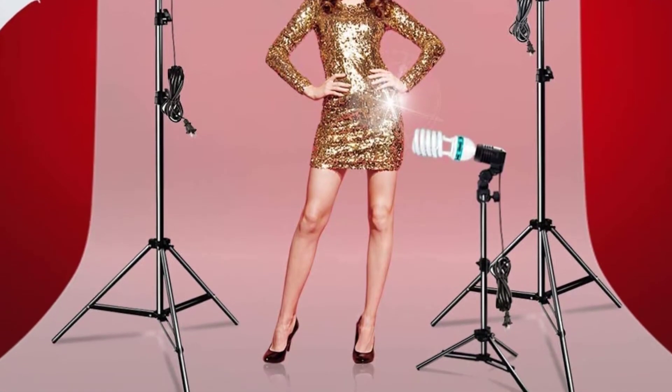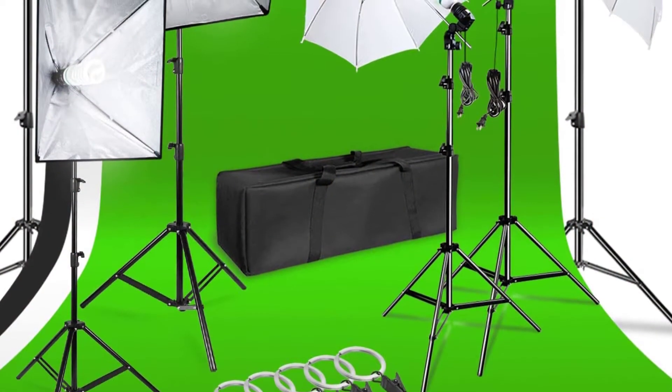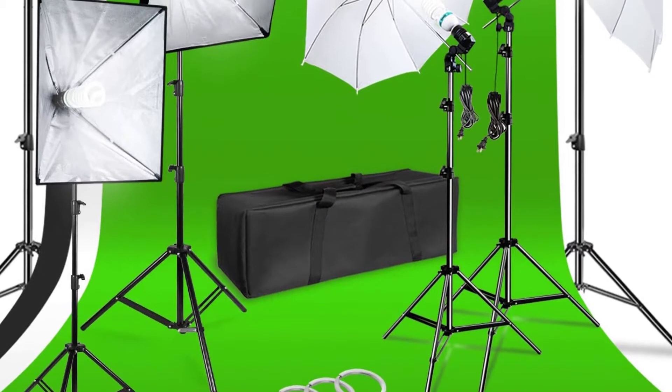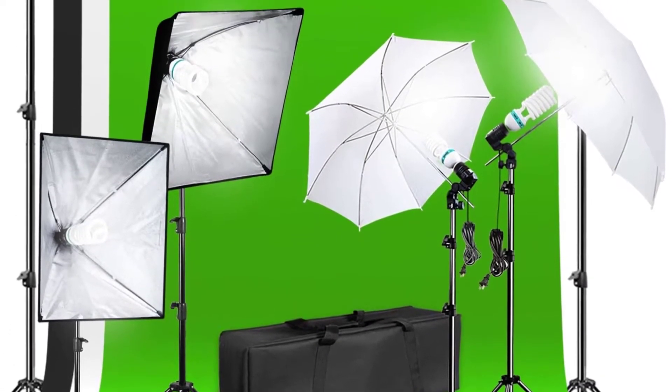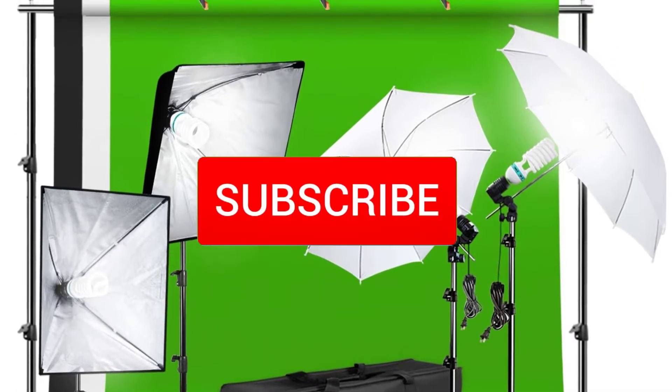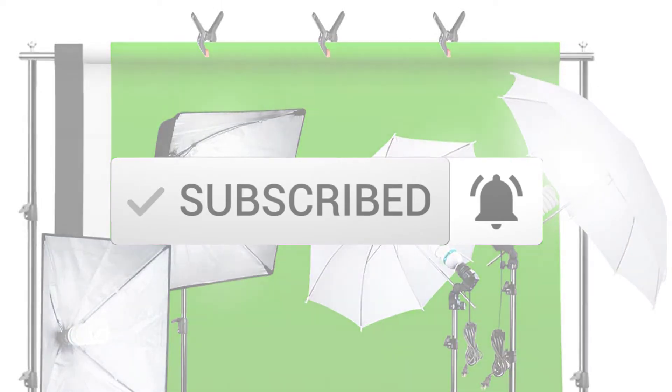I tried to make the list based on their popularity, quality, price, durability, user opinions, and more. If you need more information about these products, please check the link in the description section below. Make sure you subscribe for more videos. Ok, so let's get started with the video.